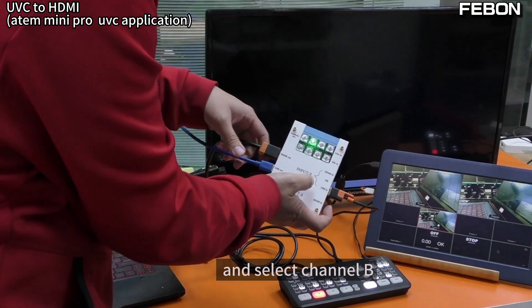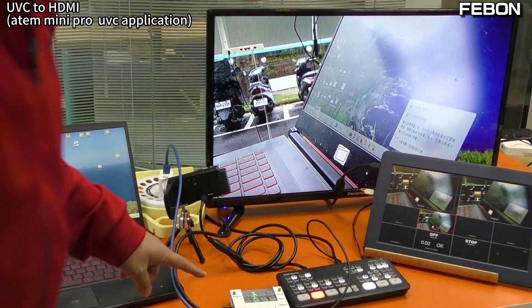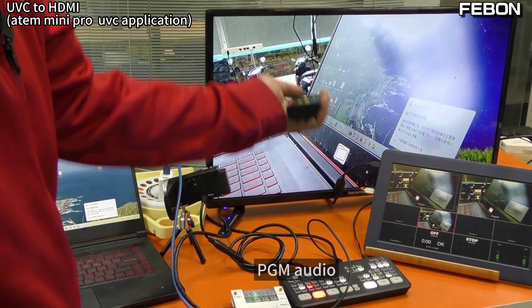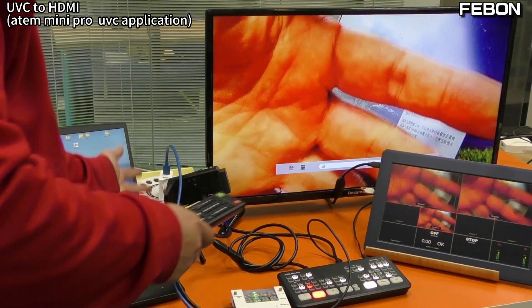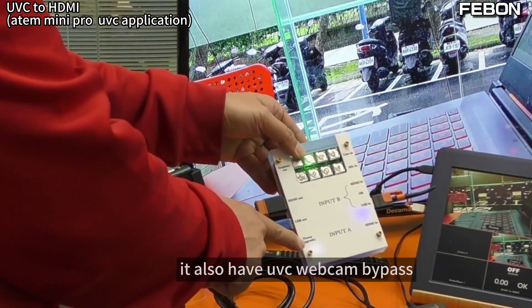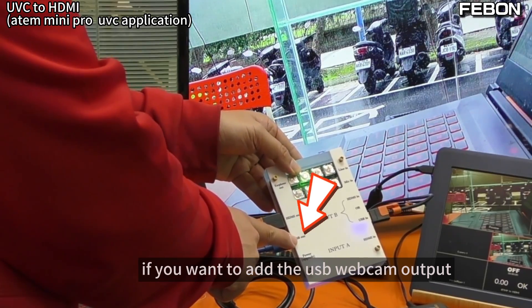Channel B — yes, I turn on the audio. PGA audio. Not only this — you also have a UVC webcam bypass mode. If you want to use the UVC webcam output, please connect this USB cable with your PC.